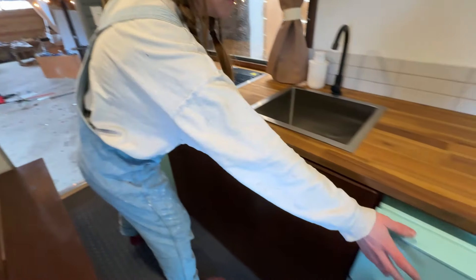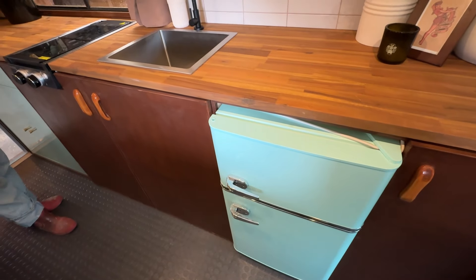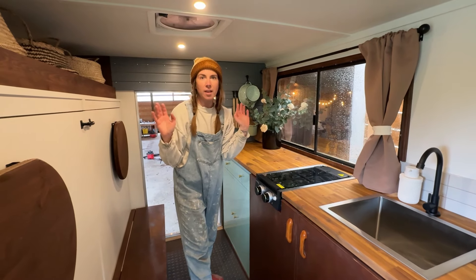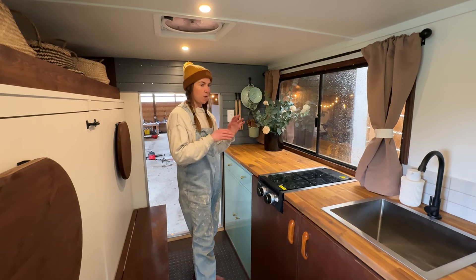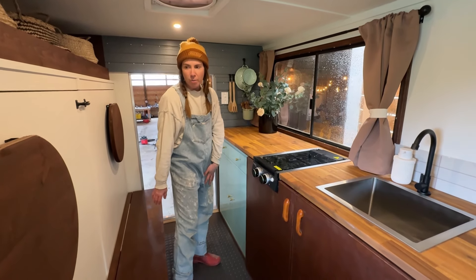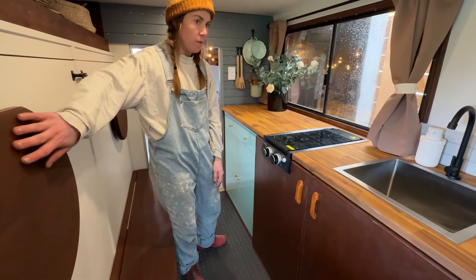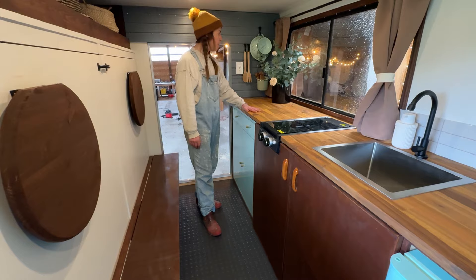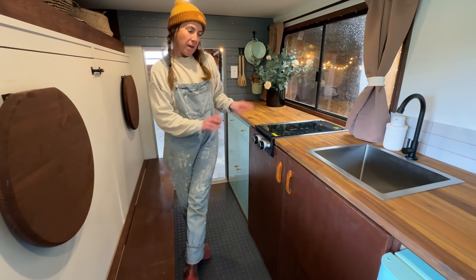These are two units our client actually came to us with — this kind of mint greenish antique blue cabinet and this fridge. She said whatever we do, we have to use these two units, and to come up with a design to show her what we could do. So that's really what our design was centered on. We chose a really rich chocolatey wood and then a lighter walnut countertop to complement them.